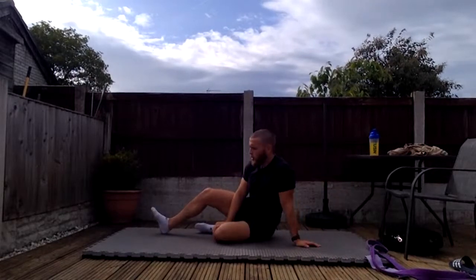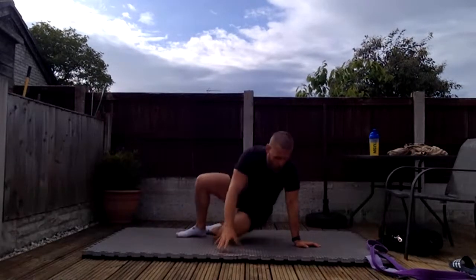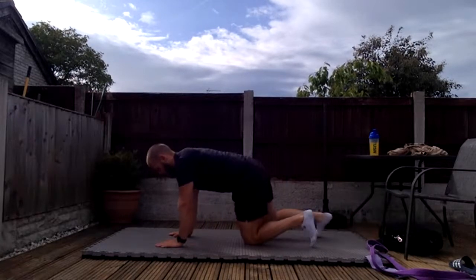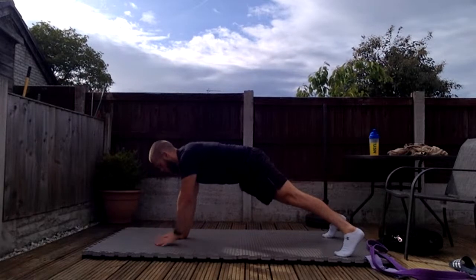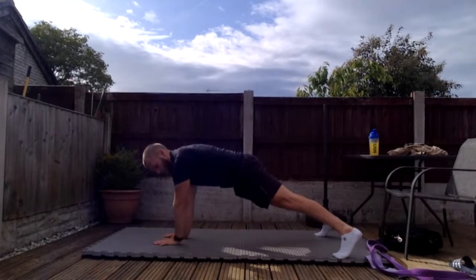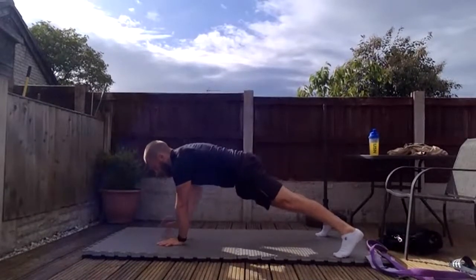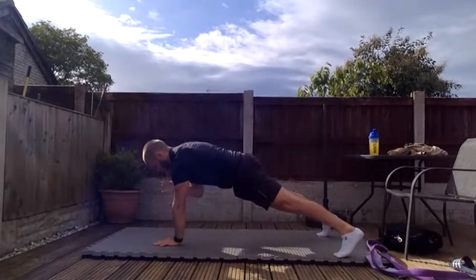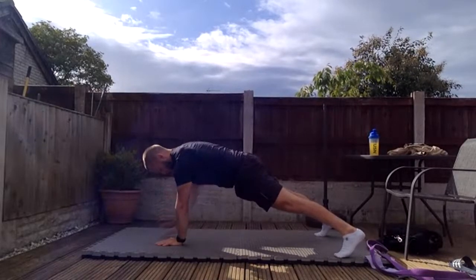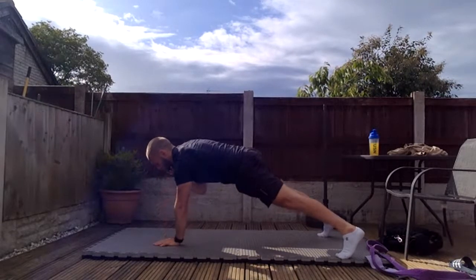Finishing with shoulder taps — nice strong front lever position, ten each side, twenty in total. Feet wide, hands closer in. Counting up through twenty, keeping the back nice and still.